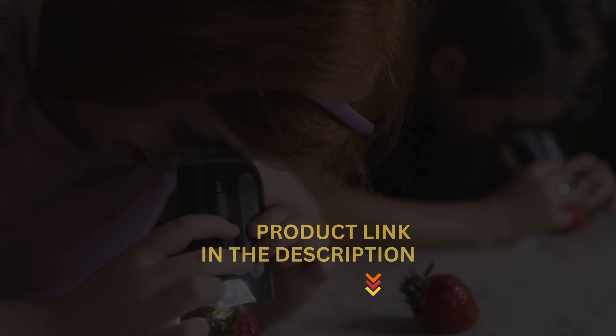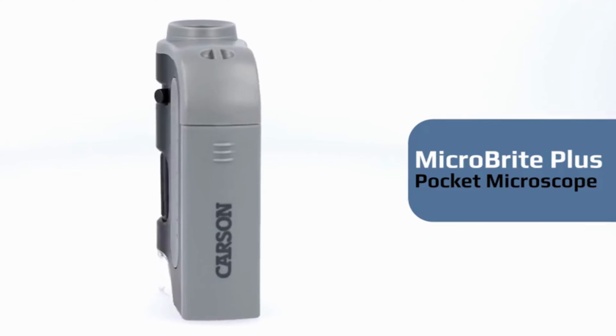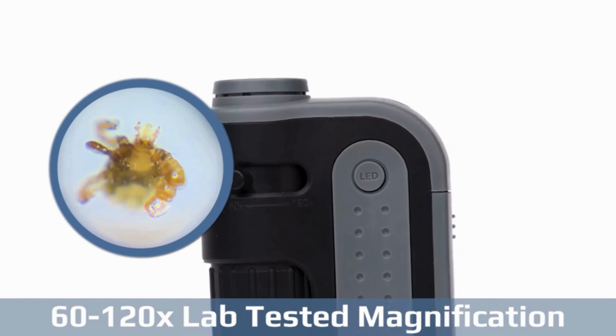Welcome to our channel, where we bring you the latest and most insightful product reviews. Today, we'll be going through the features and performance of the Carson Microbrite Pocket Microscope.